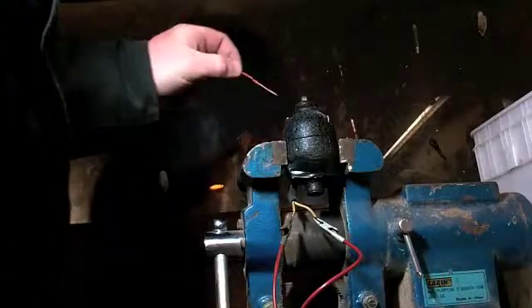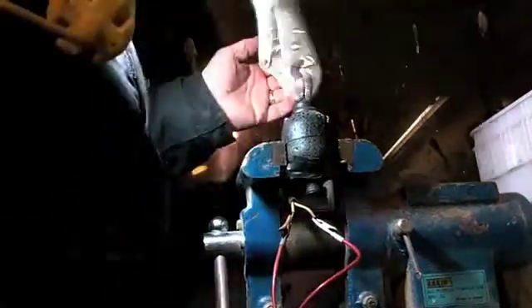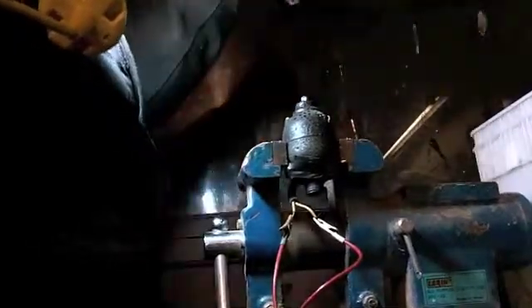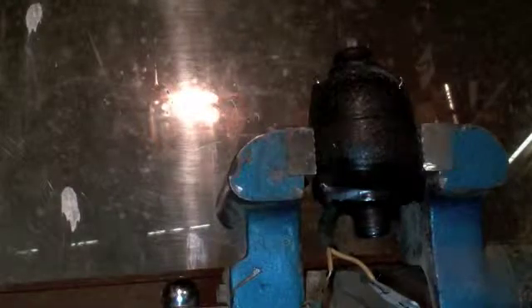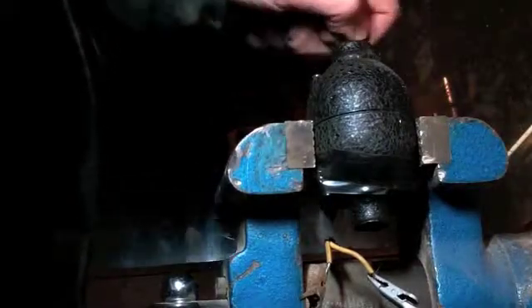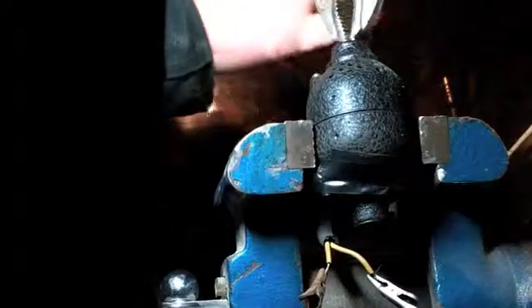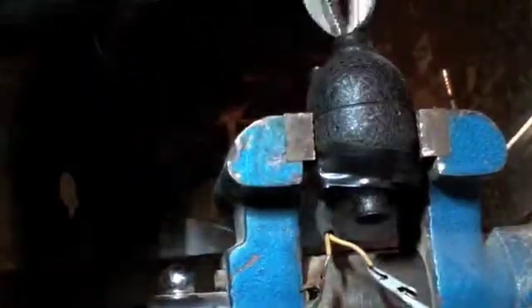That's 50 inches of wire inside the motor! She's not happy — but that is almost 50 inches of wire that's been jammed inside that little motor. Apparently 50 inches of wire is about all this old girl can handle.